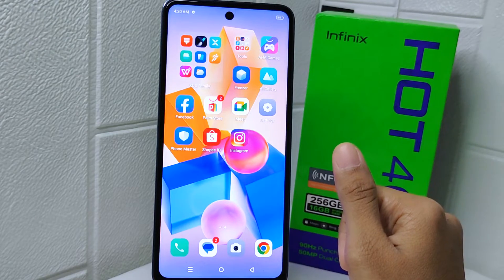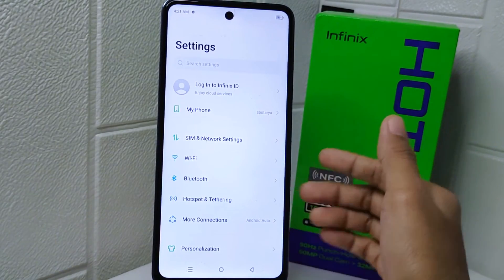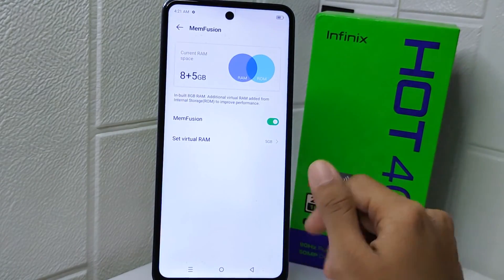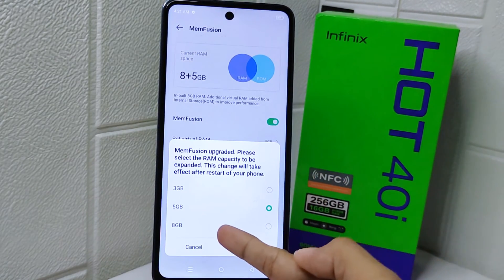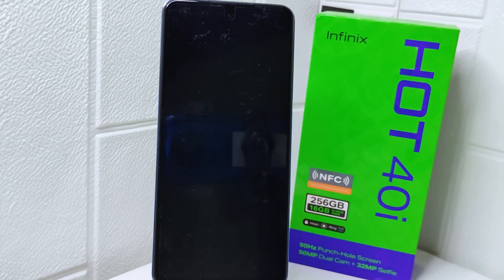So let's go to the tutorial. First, open the Settings menu on your device. Then select the 'My Phone' option, and tap on 'RAM'. On this page, click 'Set Virtual RAM', and then extend your RAM capacity by selecting the third option. Finally, click 'Modify and Restart'. That's the tutorial on how to extend RAM on the Infinix Hot 40i device.